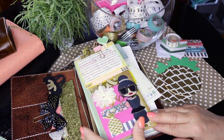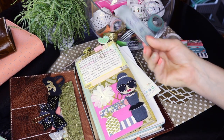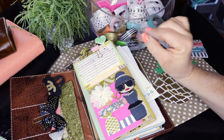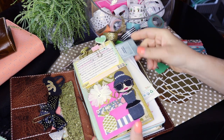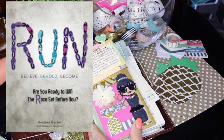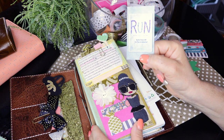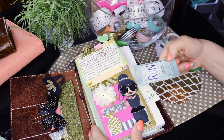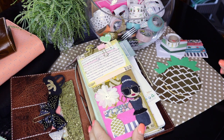Here is a Bible verse — it's the main verse to my Run Bible study that I wrote. I always keep my little marketing card that says Run, Believe, Behold and Become. It's a book I wrote two years ago, and the key verse is 1 Corinthians 9:24-27 — the verse about running in such a way that you win in this life. If you haven't checked out my book called Run, I encourage you to go to heatherbaxter.com or Amazon. It's about teaching you how to run your race, go after your dreams and passions, and win in the end.